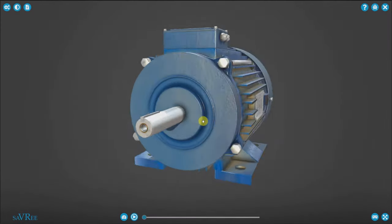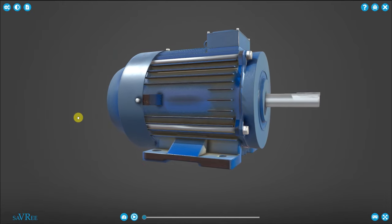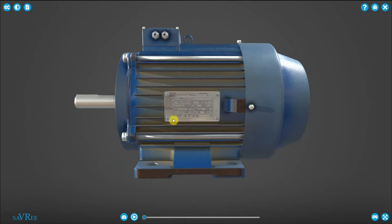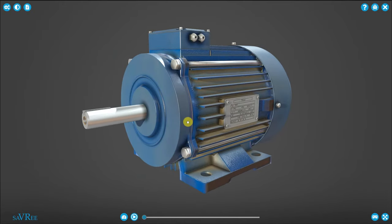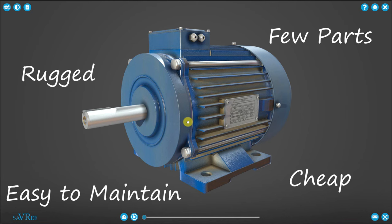The squirrel cage induction motor will look a lot like this. They can be quite small or sometimes quite large. They're quite rugged and cheap, have few parts, and the few parts they have are easy to maintain. If you put all of these aspects together, it is an engineer's dream — a machine that runs and runs and doesn't cause you too many headaches while it does it.